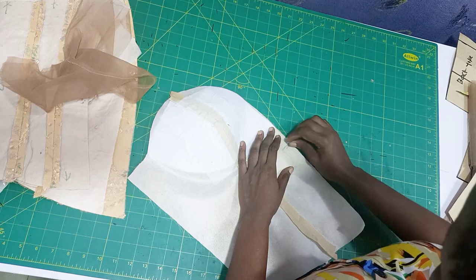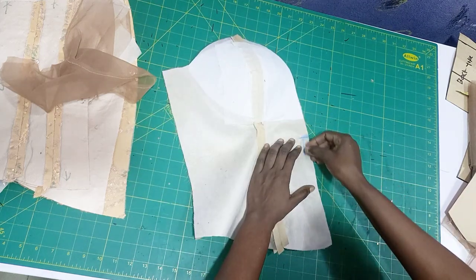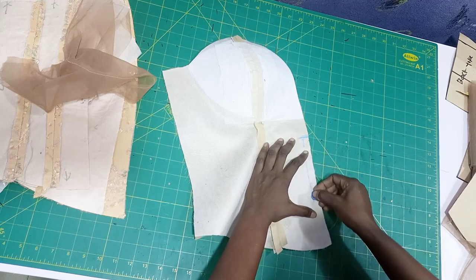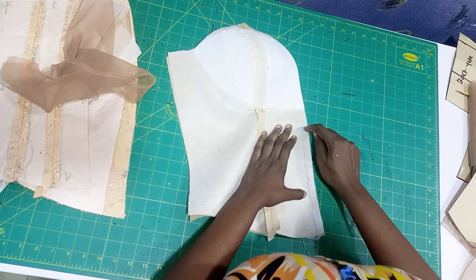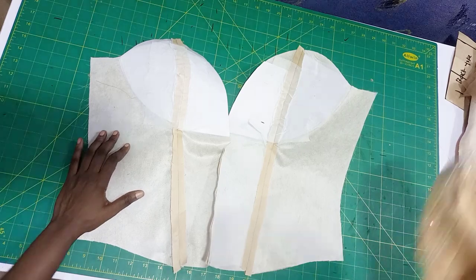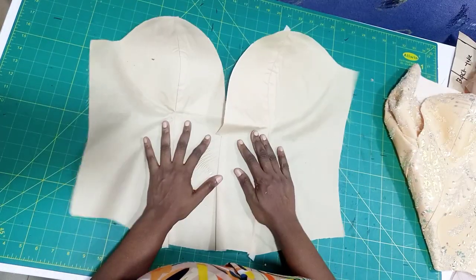Go ahead and do yours. Remember, because it is not cut on fold, we added half inch sewing allowance all round except the side seam. Now you are going to notch where the yoke will stop. Mark half inch all the way down, then you sew it. This is it after sewing.